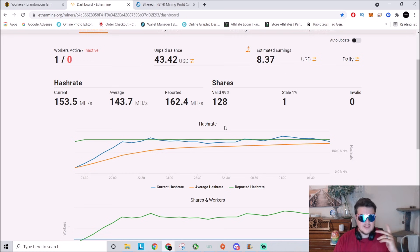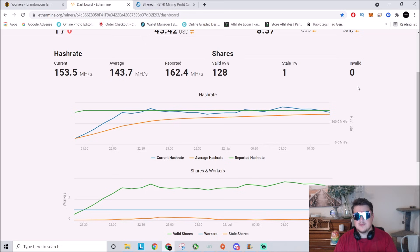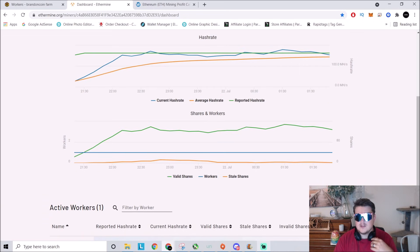Once my average comes up, that should be about nine bucks a day — heck yeah, that's like lunch right there. I'm not going to be able to run any more off of that circuit or that extension cord, and I don't want to go buy a bunch of extension cords just to run off separate circuits — that's wasting money. So that's a 300-foot run of Cat 5e and it works. I'm showing one percent stale shares, so that's acceptable — not good, but acceptable. That's how the cookie crumbles, ladies and gentlemen.